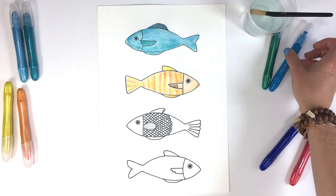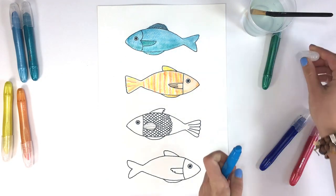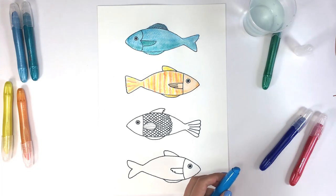For the third fish, we're going to wet our paintbrush and then gently brush the tip of the watercolor cream to pick up the color.